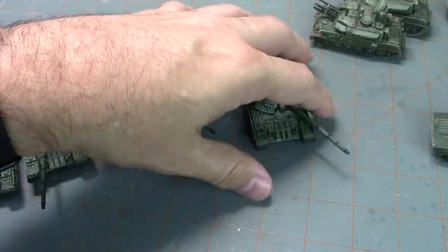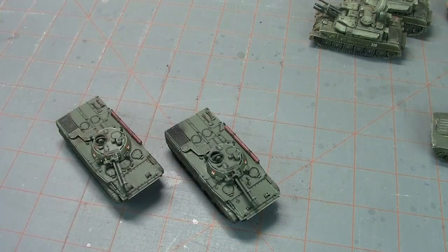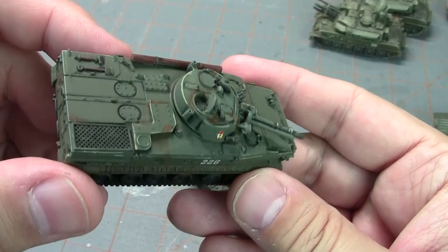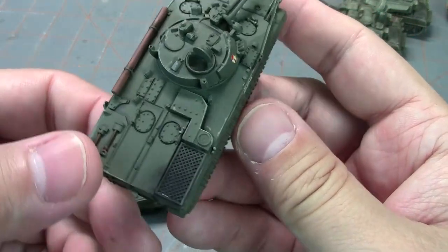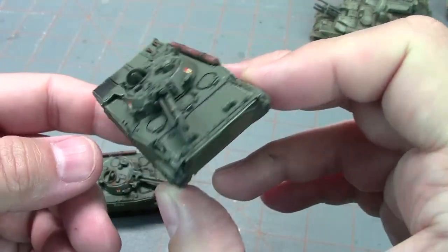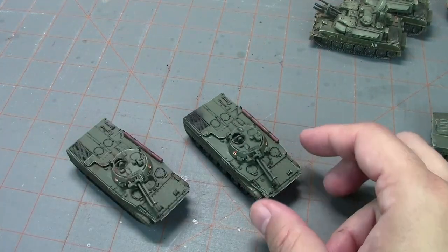I also built the MP3s — all those guys in the box. You can see some of that weathering with the weathering powders on there. It's basically a tracked box, but for what it is I think it's pretty cool, and my list is going to have a couple of those.